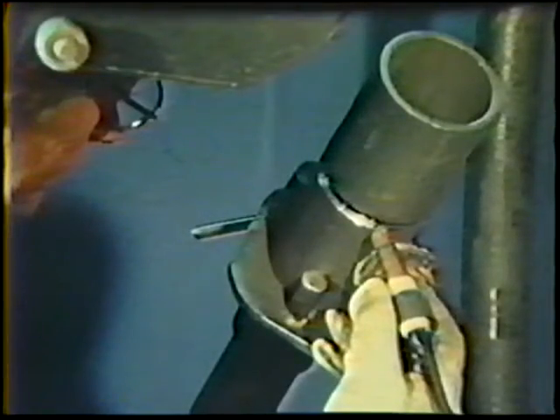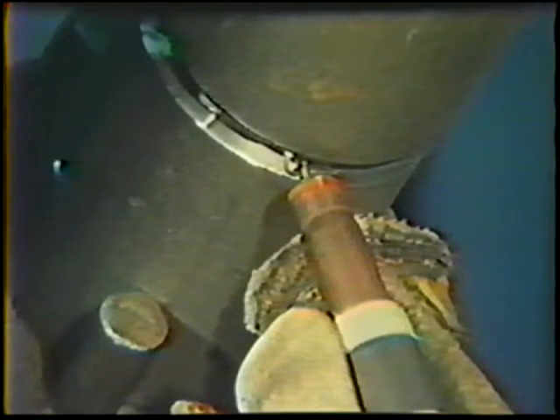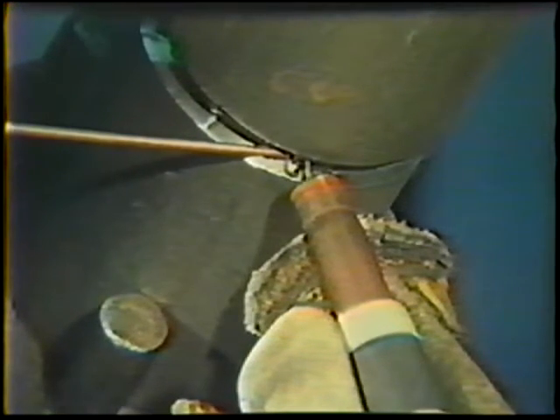Position the torch at 6 o'clock with a 90-degree work angle at a 10-15 degree push travel angle. A finger stall should help you keep the torch steady. The filler rod is placed in the root of the joint against the root face. Angle the filler rod 10 degrees from the joint with 1/4 inch of the rod in contact with the root face.